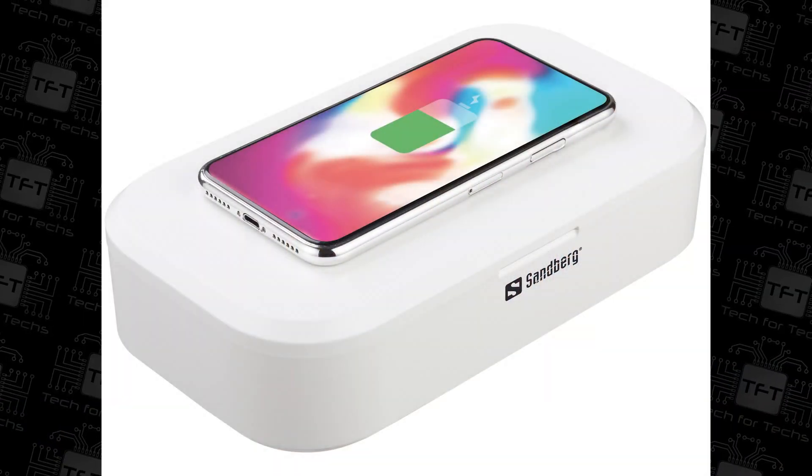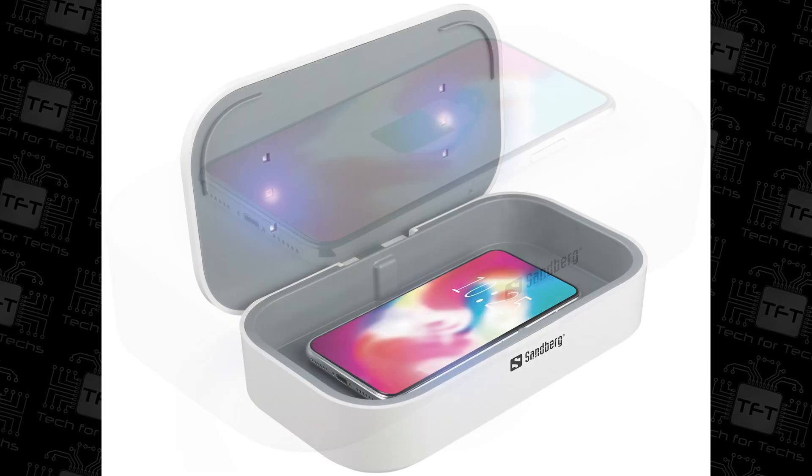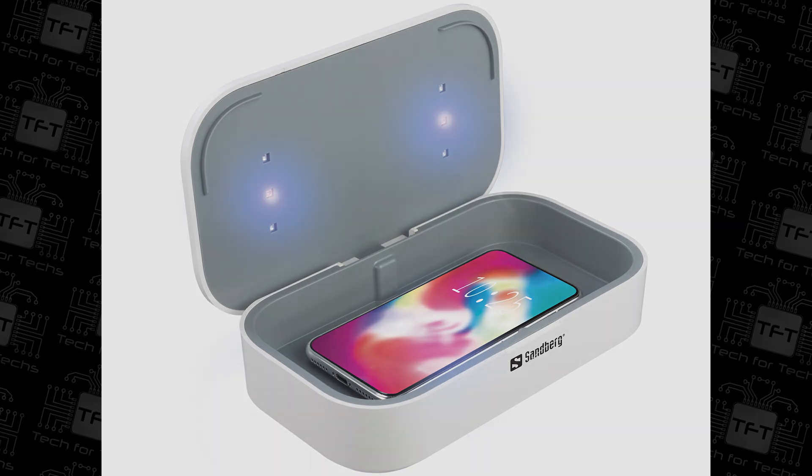Hi everyone, Phil from Tech4Techs here. Today we're going to be looking at this from Sandburg. It is a UV steriliser, wireless 10W USB, and what that allows you to do is put money, glasses, jewellery, phones, and so forth inside the box, and it will sterilise it.